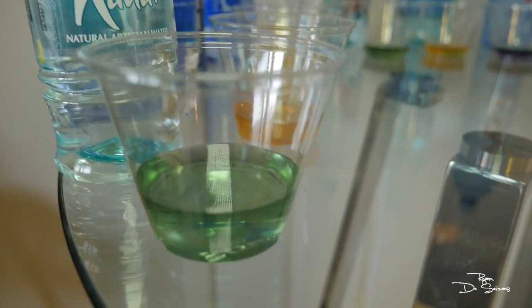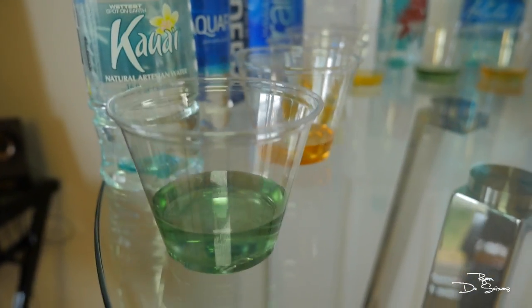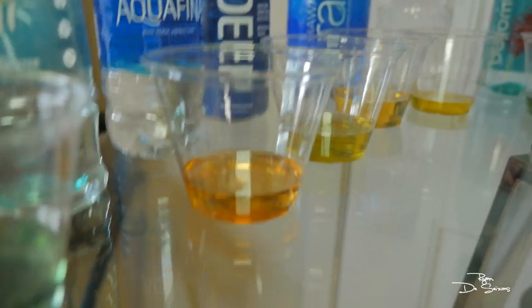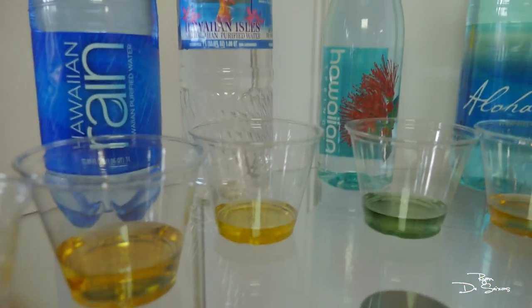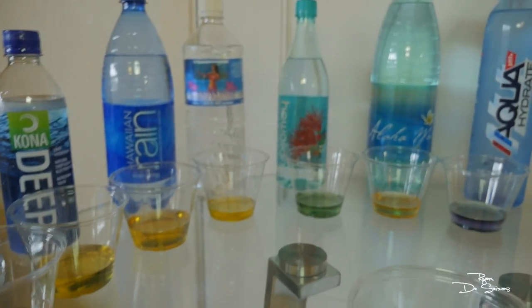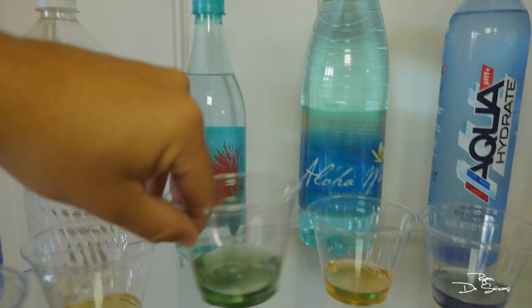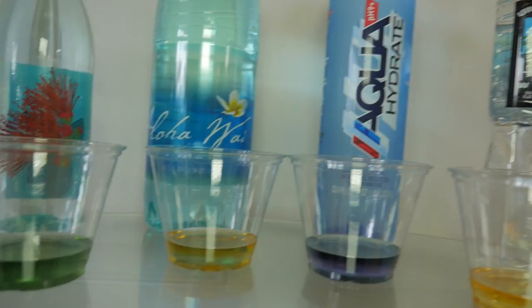Kauai water passed the test — that looks at least neutral if not headed towards alkaline. Aquafina is trash water, straight acid, like dark orange. Kona Deep is also acidic, it's like yellow. Hawaiian Rain also bad, acidic water. Hawaiian Isles also bad — kind of shocked how many bad waters there are in Hawaii. Hawaiian Springs is killing it though, super good water — looks really neutral if not headed more towards alkaline.